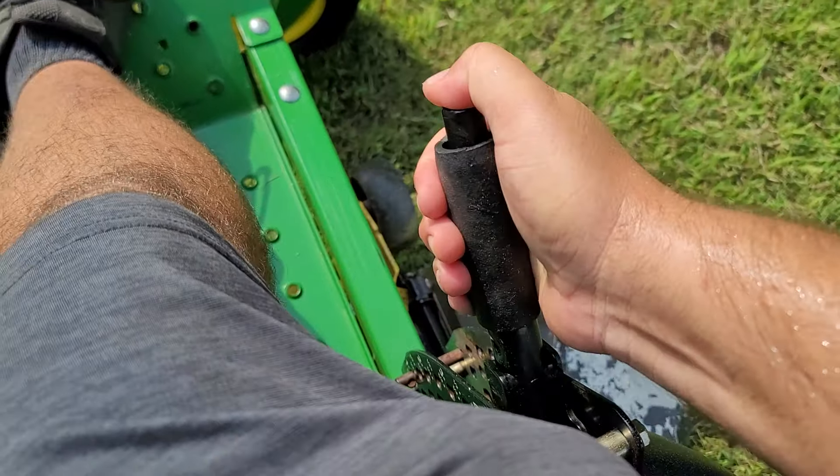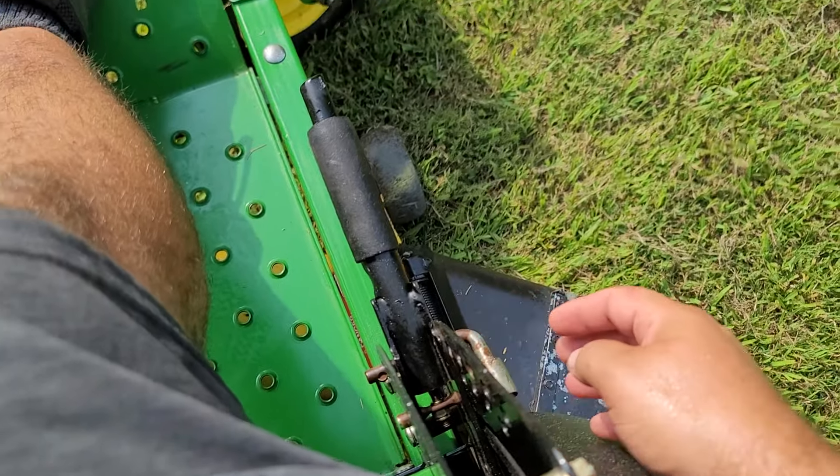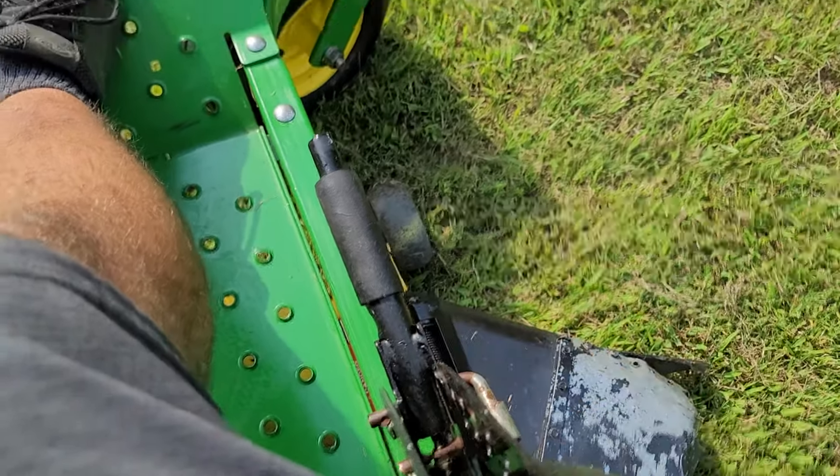Deck height adjustments right here. You've got a pin that you lock in place at whatever deck height you want — kind of like the commercial setup — and you just drop it into that pin.